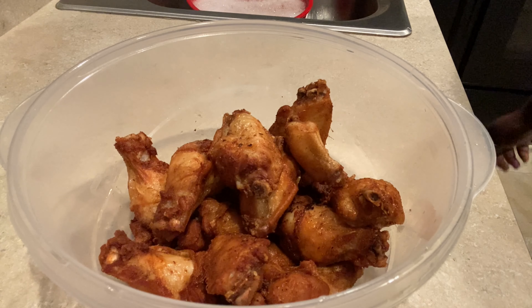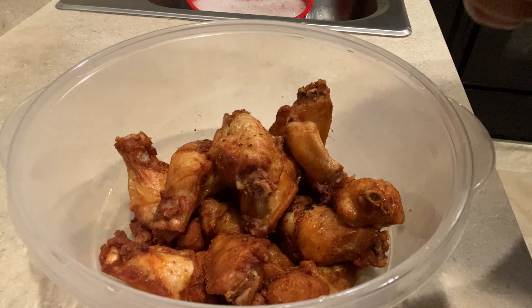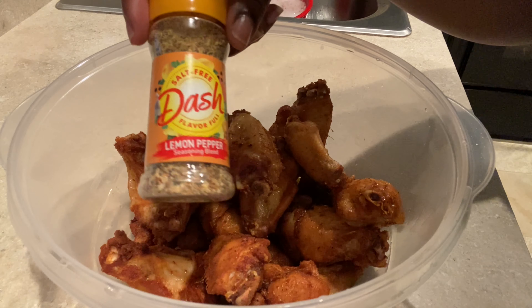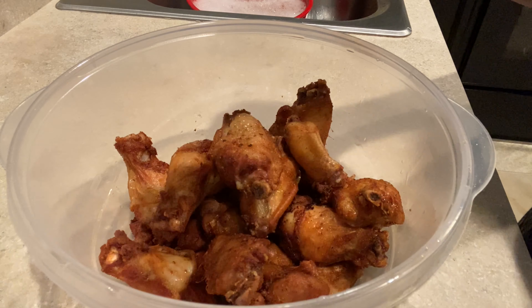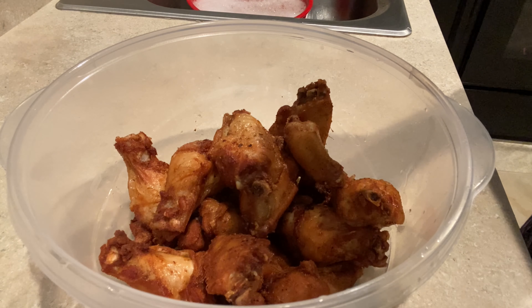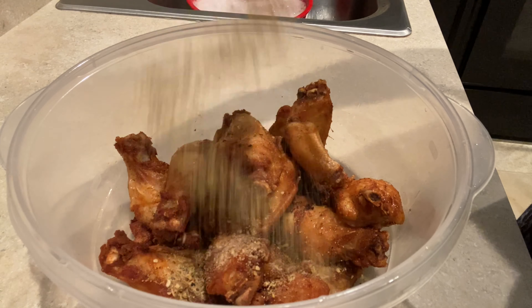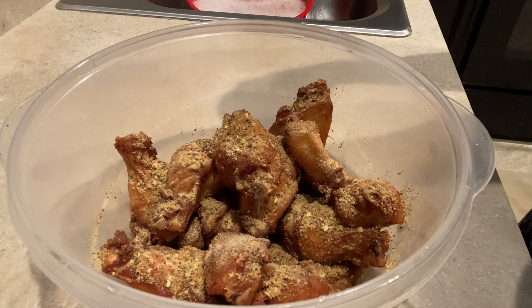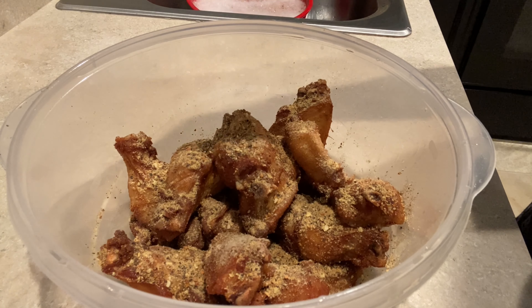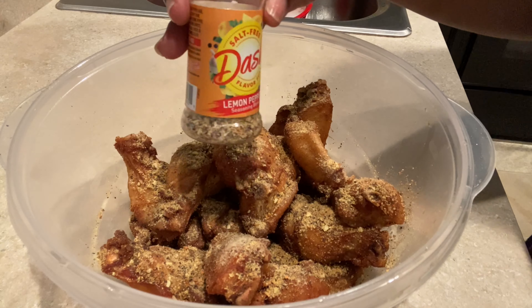Now that the chicken wings are fried, we're going to sauce them up. We're making lemon pepper buffalo, so I'm going to use Mrs. Dash — the one with no salt, since we already seasoned the chicken and I don't want to oversalt. I'll sprinkle a good amount in there; I like lemon pepper. This is maybe a quarter of the bottle.